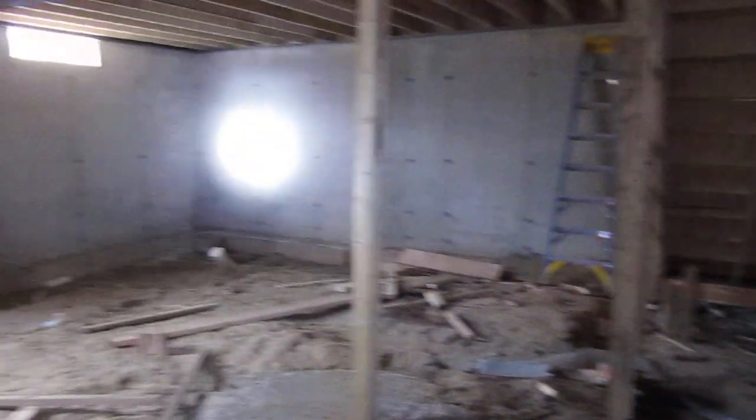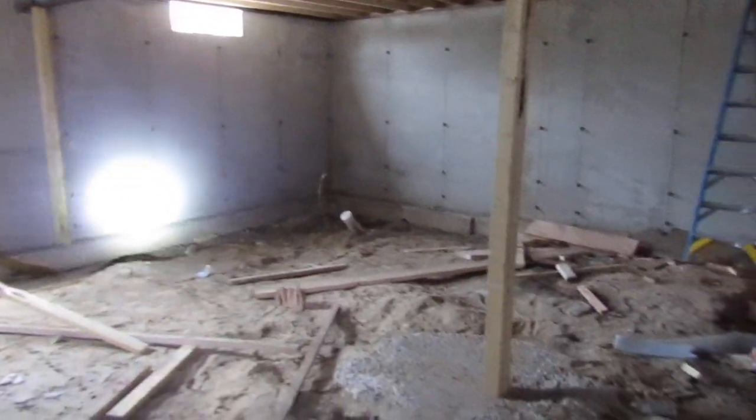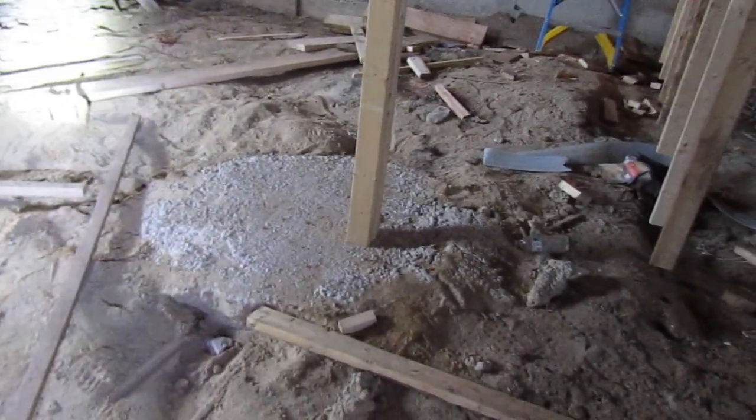I am Mr. Fletcher and this is the house that my class is building this year. A little messy today — we ran long and didn't get a chance to clean up. It's just before the holidays so I let the kids go without cleaning up. That's why it's messy. Usually our site is clean as a pin.